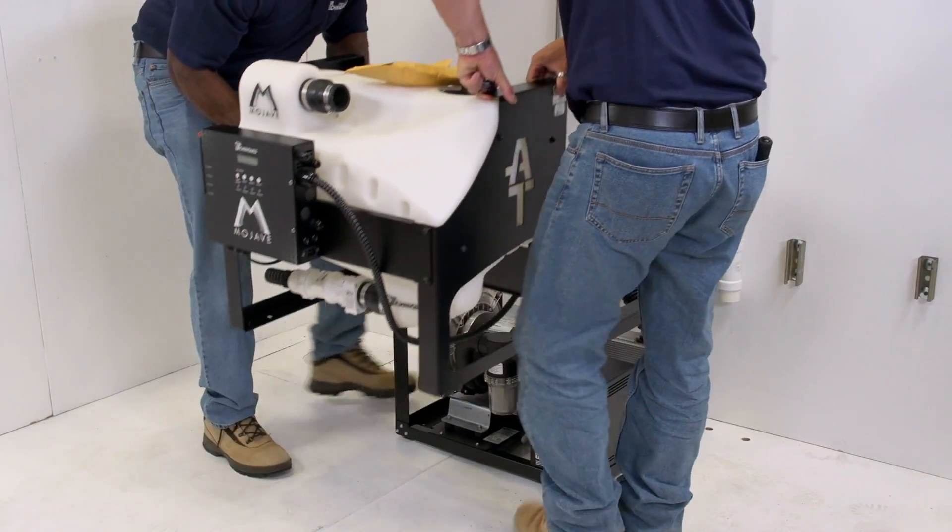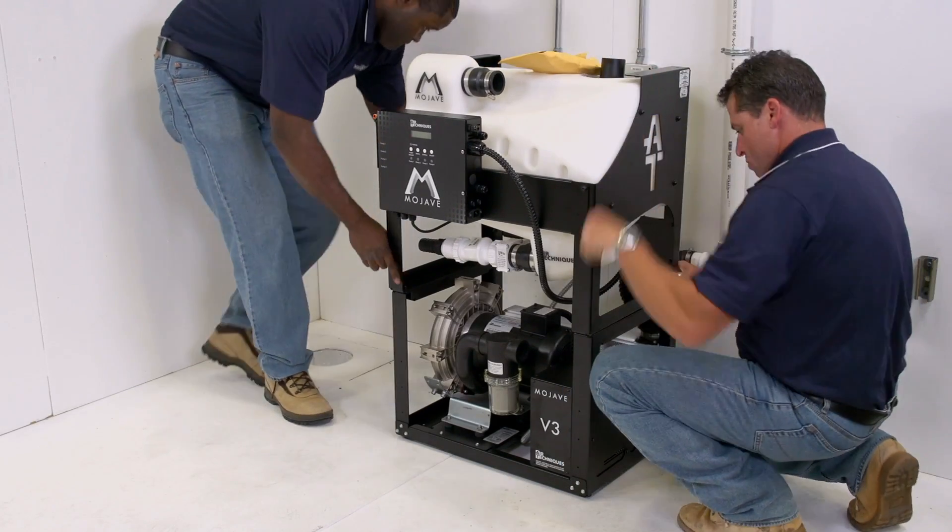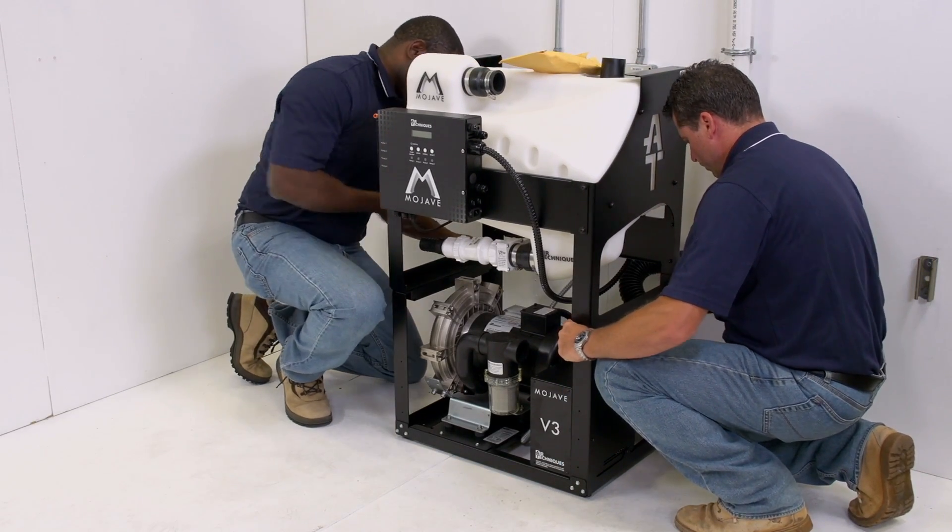Next, place the tank in the chosen location and stabilize using the tank feet to secure tank-to-pump chassis, making sure it's level.